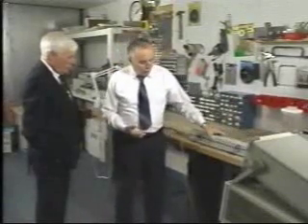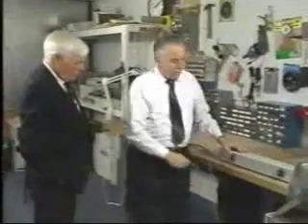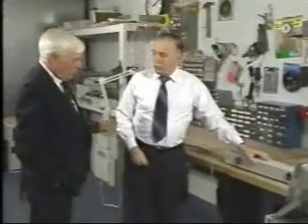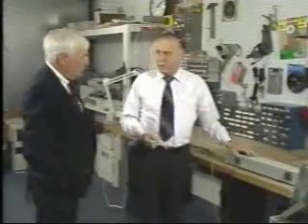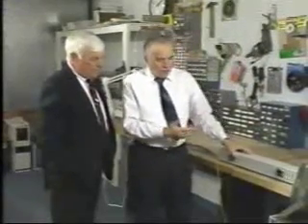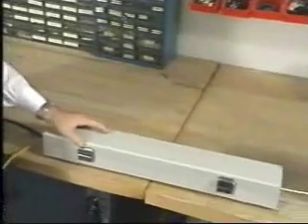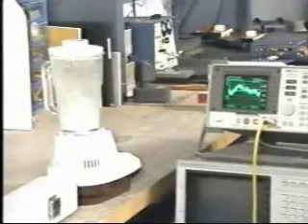The clamp is normally operated in a closed position. We move the clamp up and down after we turn the blender on, and then we observe the noise level on the spectrum analyzer. Let's turn the blender on and take a look. Now, you notice when the blender was turned on, as I move the absorbing clamp up and down, you notice that the peak levels of the noise are above the limit line.